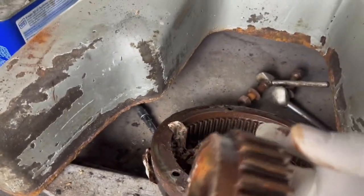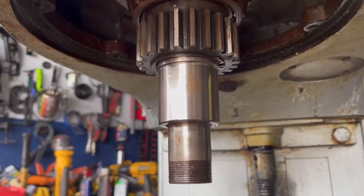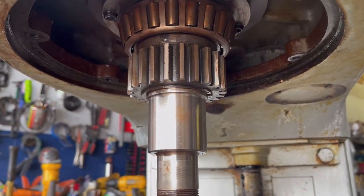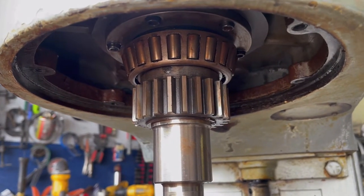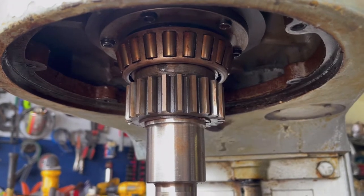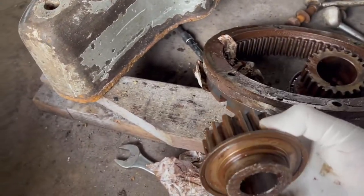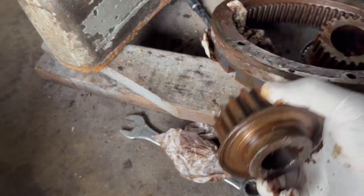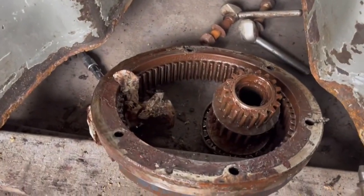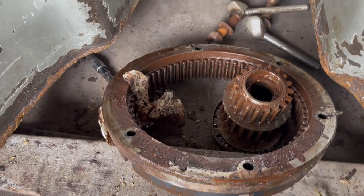This pinion gear that goes into the shaft — I'll show you in a minute — right there. We have installed a used gear and used bearing that I had around my shop which are in good condition. I already installed the pinion gear. Finally, we have the planetary gear that is also going to be replaced as it's damaged. So quite a few parts — a lot of money to replace these gears.